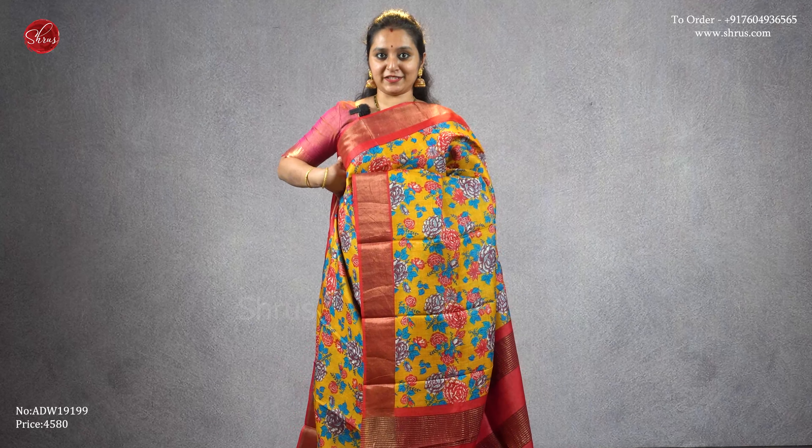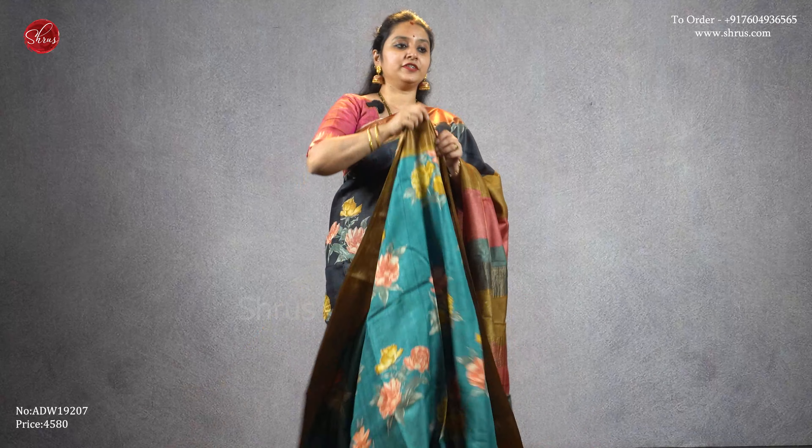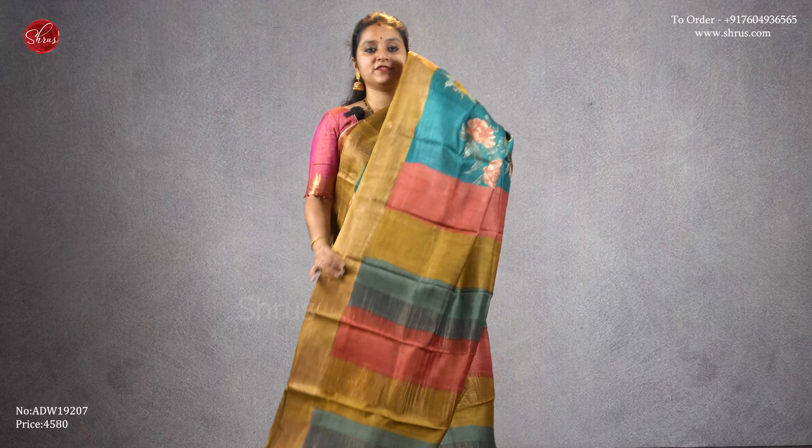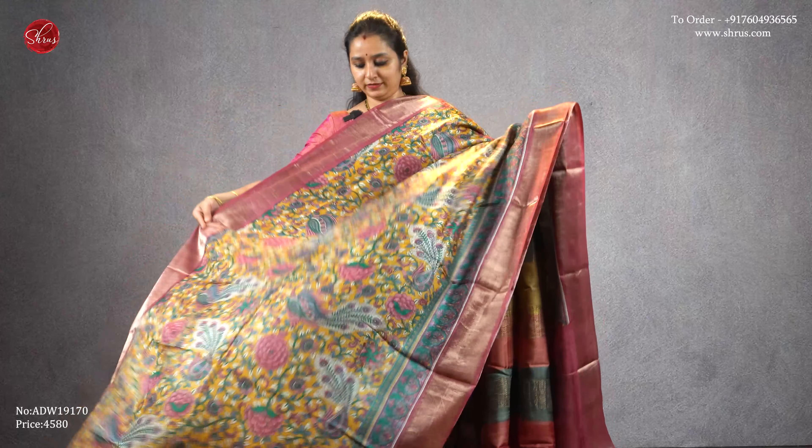A very different blue with a light mustard shade — floral designs, very similar to what I am wearing, digital printed designs, a beautiful striped pallu, and a plain mustard color blouse, priced at four five eight zero. A yellow with an onion pink combination, gold borders with beautiful kalamkari designs all over the body, a striped peacock pallu, and a plain onion pink color blouse, priced at four five eight zero.